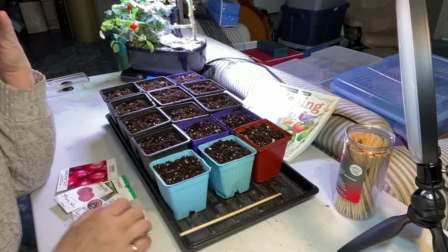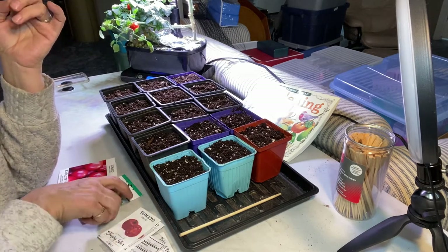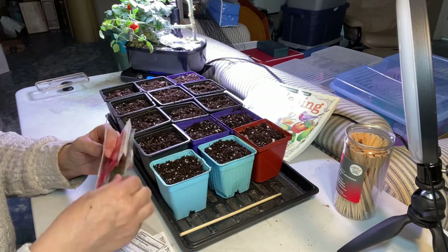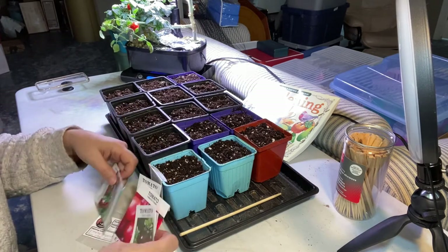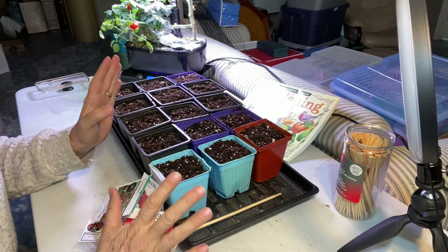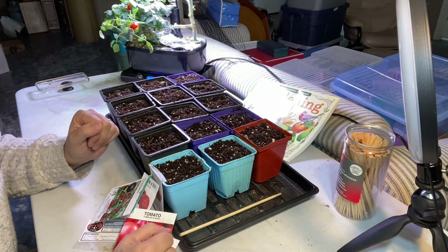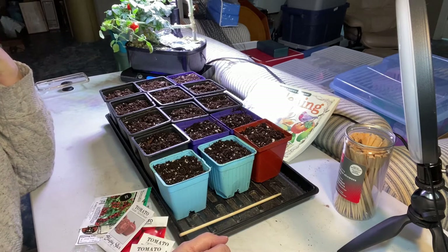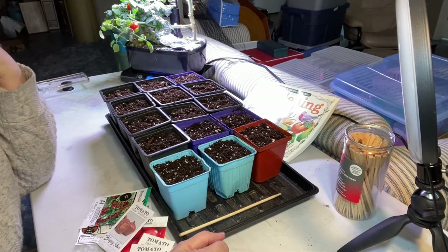I'm sitting here trying to decide what I'm going to plant because that is always a big challenge. I have a large variety of seeds — some I've purchased myself, some have been sent to me through the Canadian Seed Exchange Challenge. This video is basically about how I'm going to plant them up and how I'm going to try to keep myself under control on how many I plant.